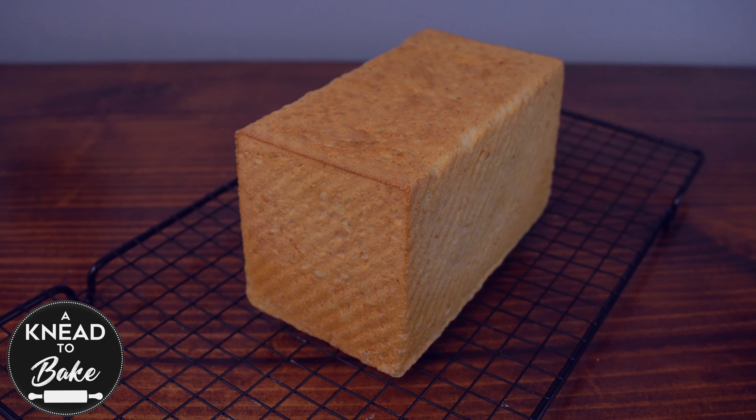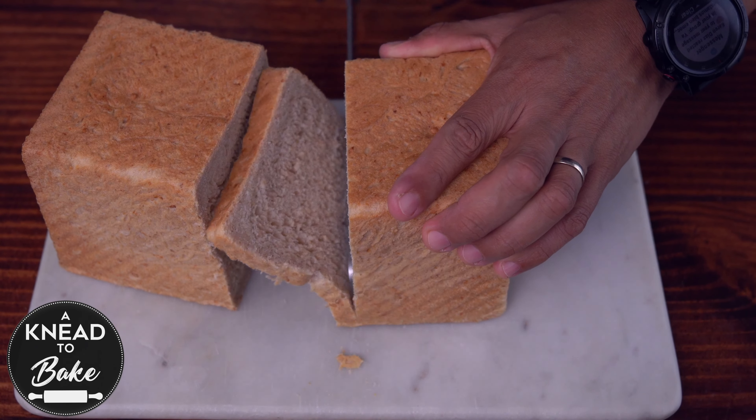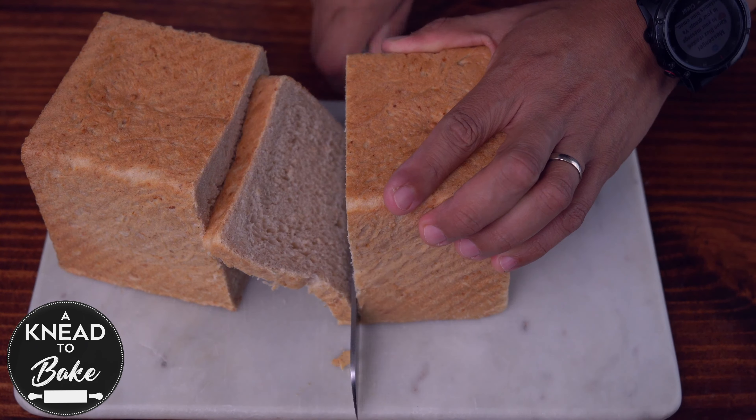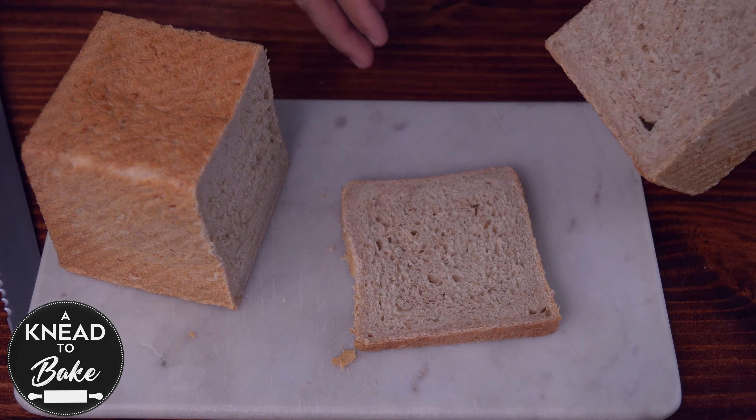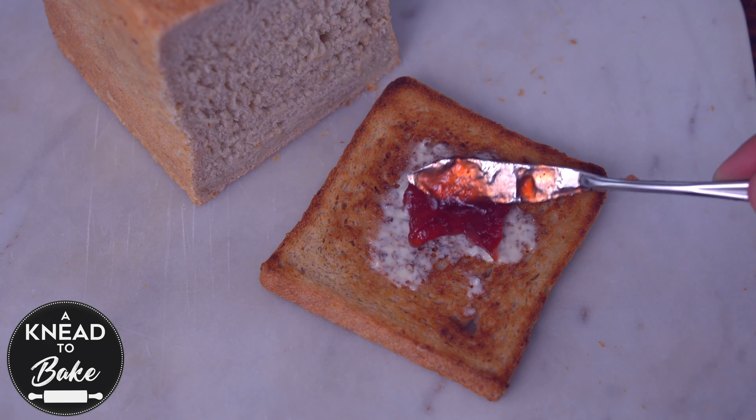This bread is so simple to make, soft and delicious. The natural sweetness of the oats and the addition of honey makes this a very delicious bread that you can enjoy with your favorite marmalade and your favorite coffee.